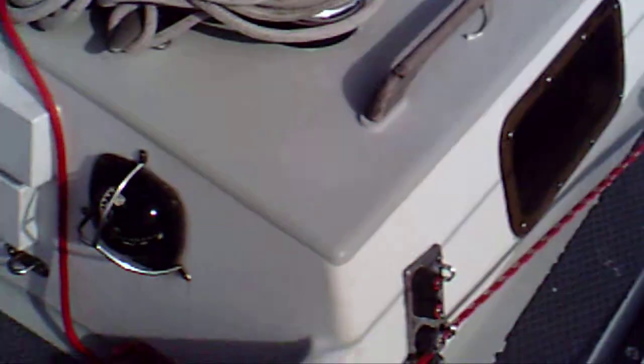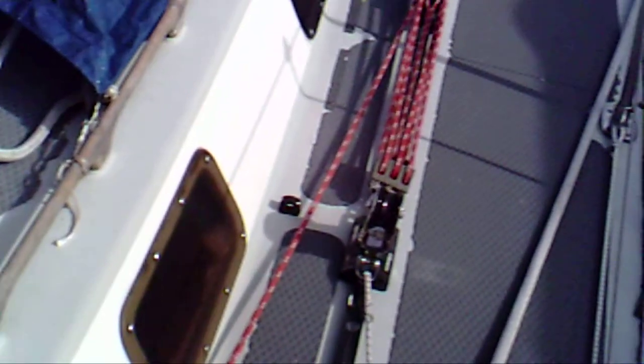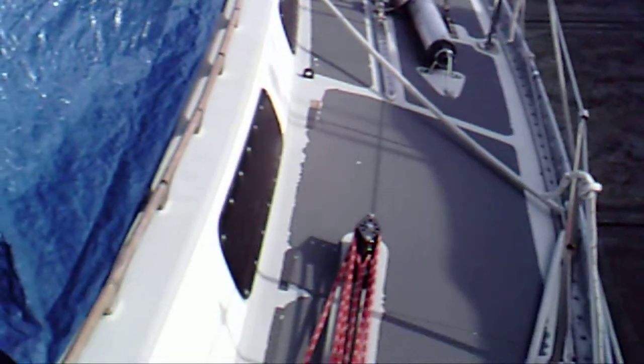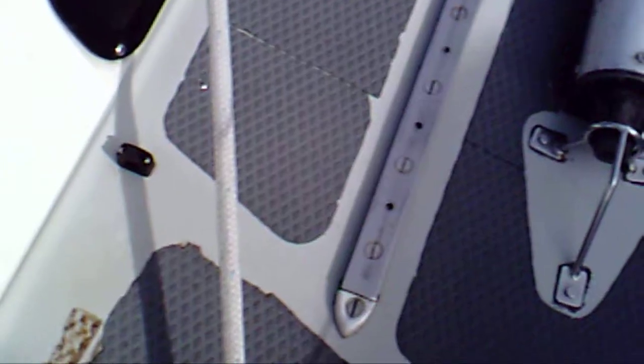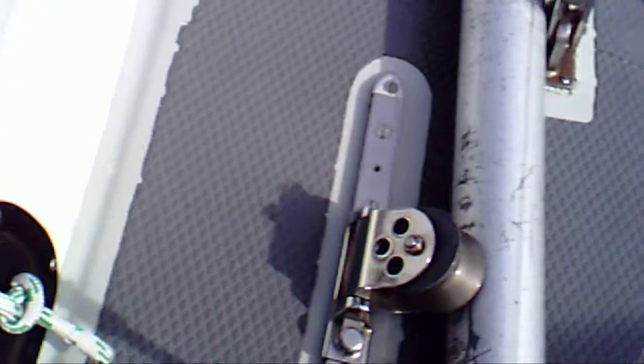Taking a look at the jib track adjuster. Number of holes on the track after the car, going up to three. Number of holes after the track, and number of holes forward.